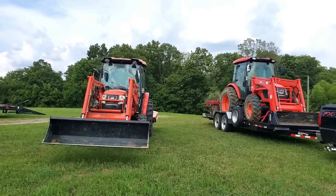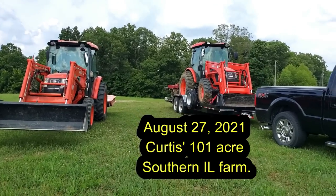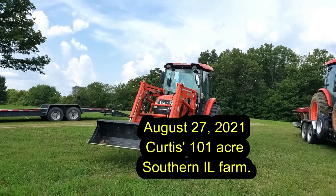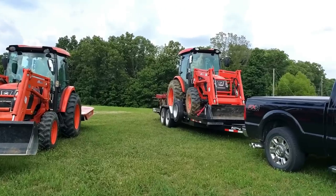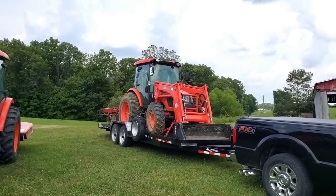Dual Coyotes at it again. We're at Curtis's 101-acre farm. Curtis is going to go ahead and mow the jungle — four, five, six feet of brush in some of them anyway. And then I'm going to come behind with the chisel disc and we're going to make some magic happen.